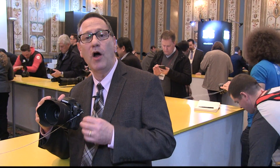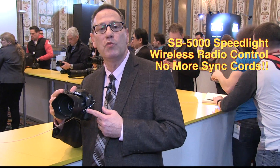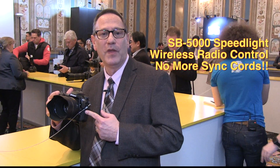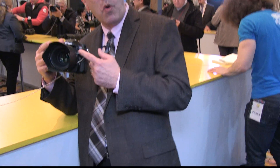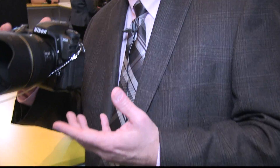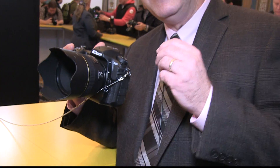Both cameras for the first time, along with the new SB5000 speedlight, will work with radio frequency control. All you have to do is add the WR-A10 and WR-R10 wireless transmitter, pair the speedlight with the cameras, and you have total wireless radio control. The really cool thing about it is it works seamlessly with our current optical line-of-sight system, so you can mix and match optical line-of-sight and radio, or you can shoot specifically radio frequency control.